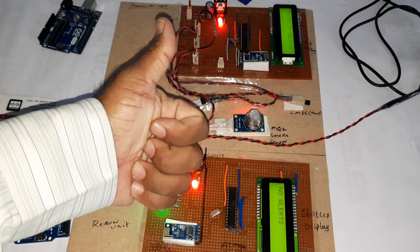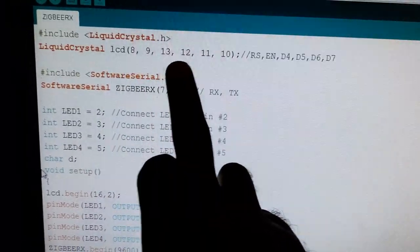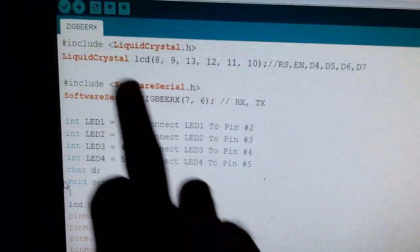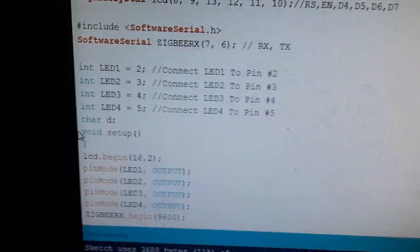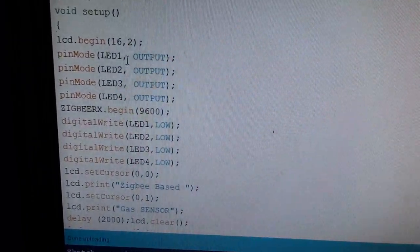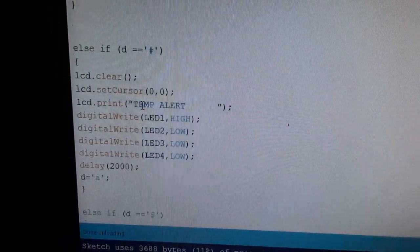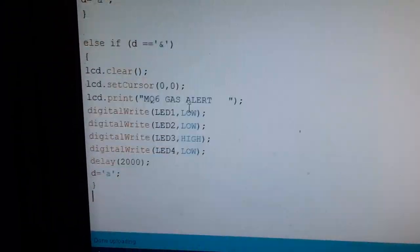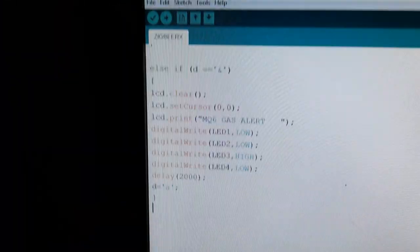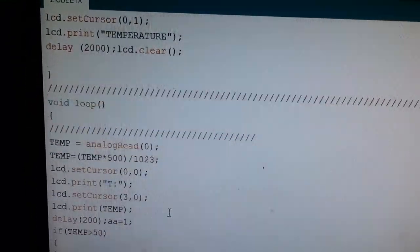LCD is connected to pins 8, 9, 13, 12, 11, 10. Zigbee receiver code: Zigbee on pins 7 and 6, LED1, LED2, LED3, LED4 on pins 2, 3, 4, 5. LED output, Zigbee at 9600 baud. Messages: no alert (#), temperature alert ($), MQ2 gas alert, or smoke alert — depending on requirement. Transmitter unit coding: transmitter continuously receives sensor data and sends it.